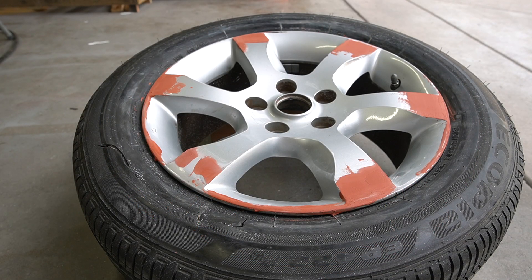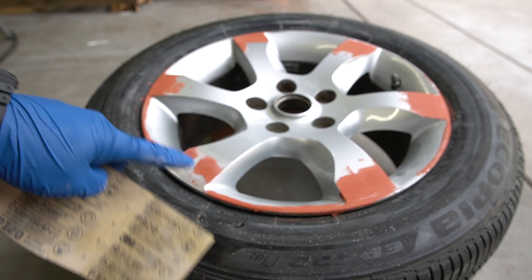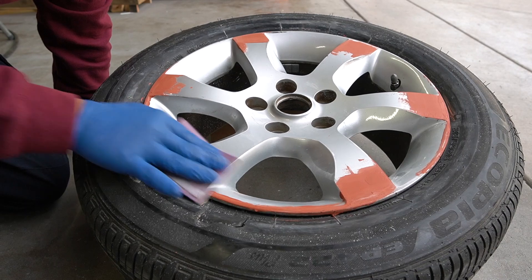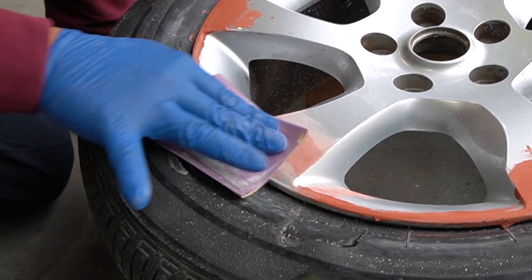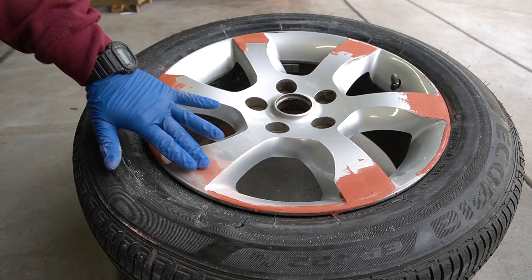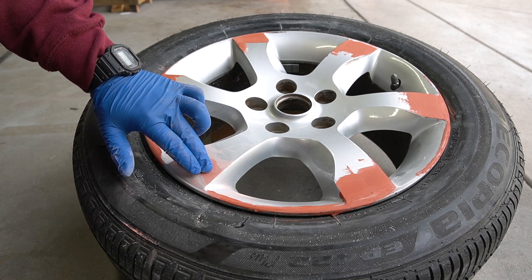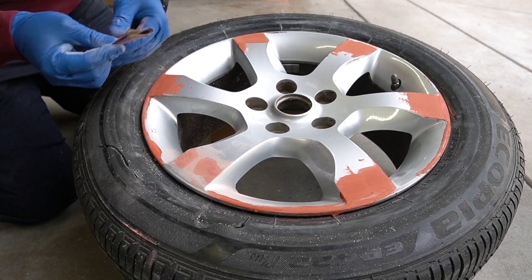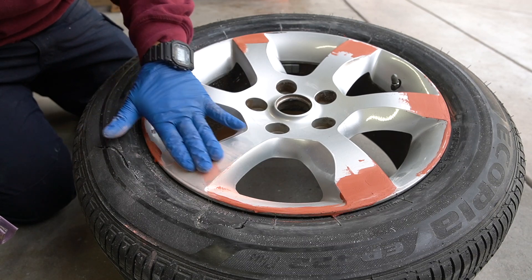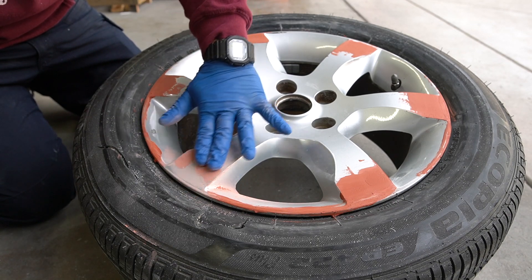It's been about 20 minutes and the spot putty is nice and dry. I'm going to hit it with 320-grit sandpaper to smooth out all the spot putty. When you're sanding, you want to sand the putty but also feather it out so you have a smooth transition from the spot putty to the rest of the rim. After sanding, double-check your work — make sure you don't feel any bumps or scratches.